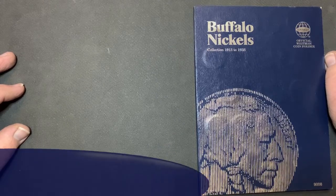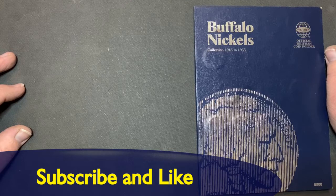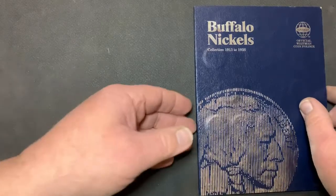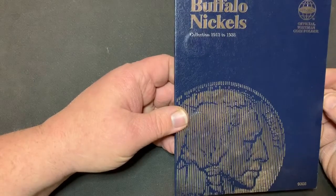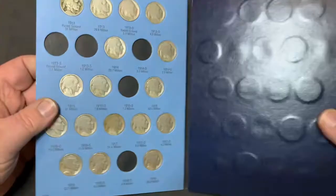Welcome back to Treasure Onion with the Godfather. As you can see by the thumbnail, I decided to bring out the good old Buffalo Nickel collection. This book was done with basically a lot of dateless nickels that I've Nicodated. Let's see what we need to fill this up.